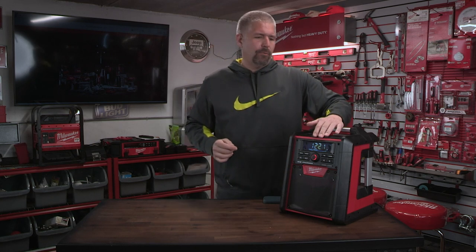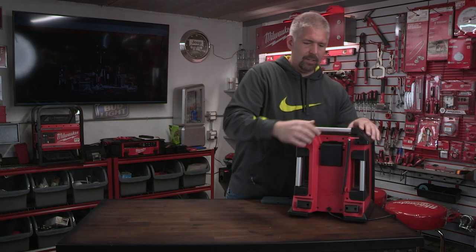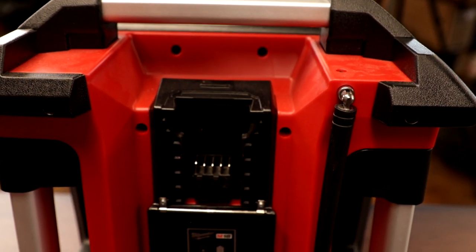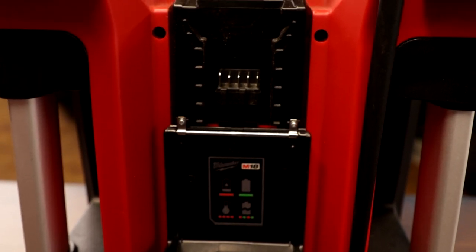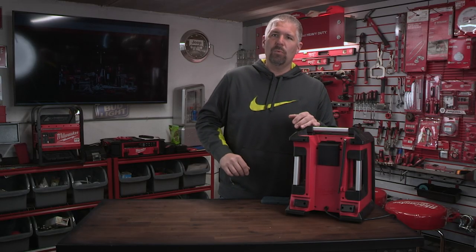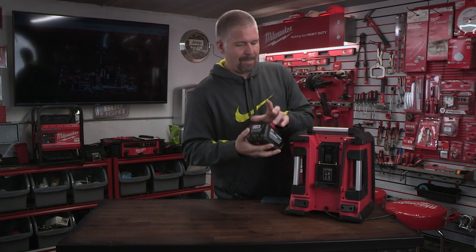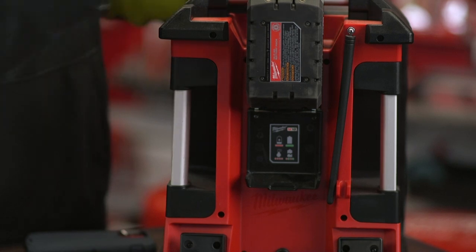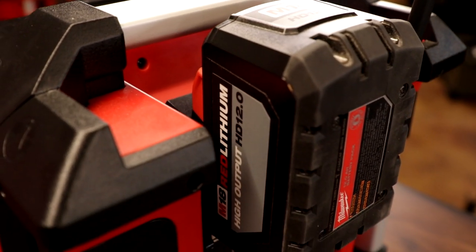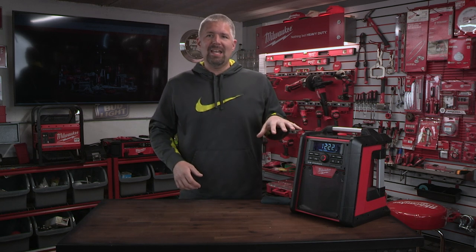It has a USB charger — I think it's 2.0 or 2.4 — that can charge your phone. On the back there's a nice little charger, and I really like that it has a cover over the charger to keep it clean and protect it from dust and weather when you're not using it. What's really cool is it accepts all the way up to an M18 12.0 battery and will take any M18 battery you have. Run time with a 4.0 to 5.0 battery I think will give you a little over eight hours. This radio has a built-in 40-watt amplifier, which really packs a punch.